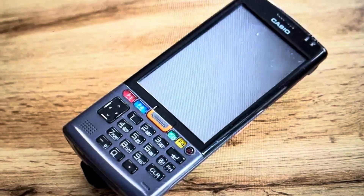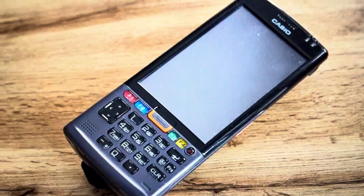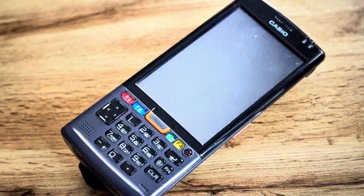Which brings me to the second reason you might want to do this: if you want to wipe everything off the terminal and just be able to turn it on and use it like a new one that came out of the box, we can go ahead and do this.